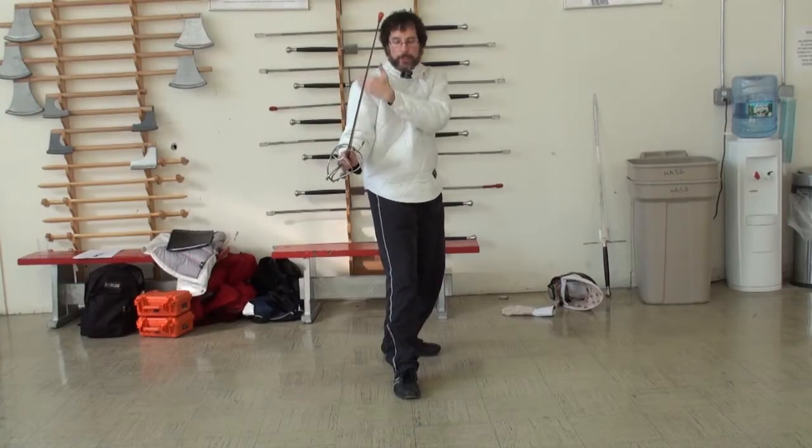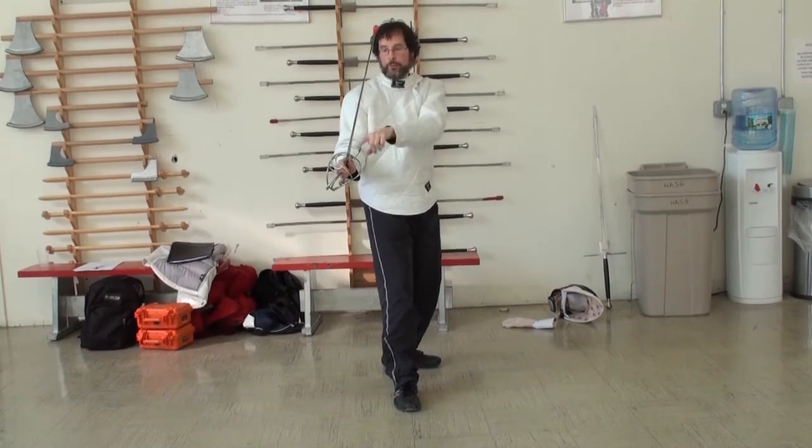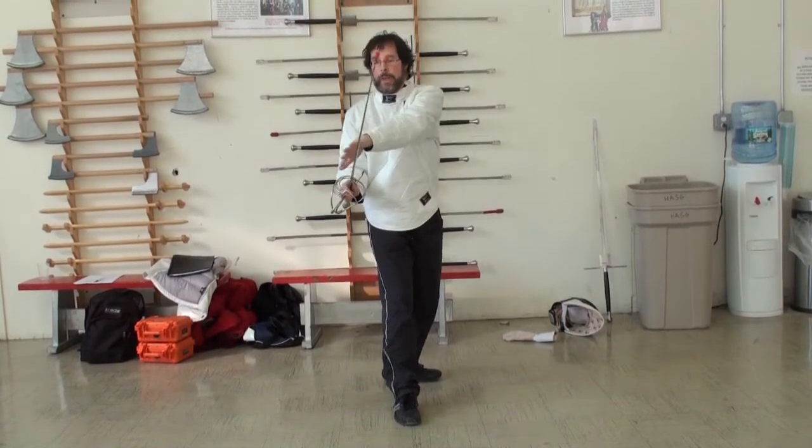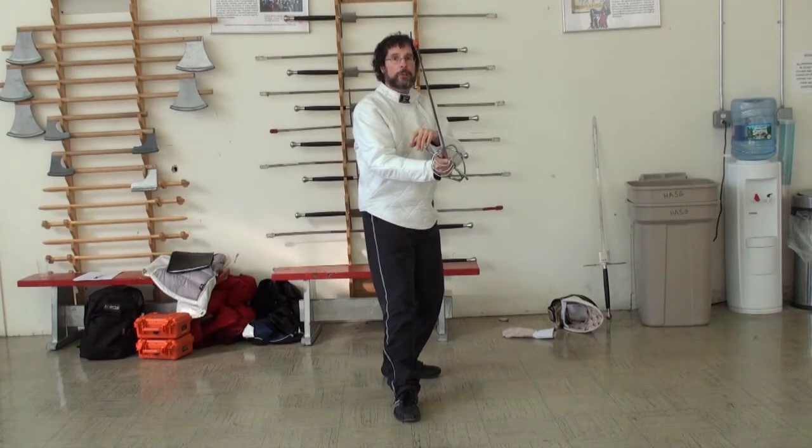You can guard either the right or left side of the body. When guarding the right, the sword is held to the right so the opponent has no target on that side. To guard the left side, the sword is simply moved to the other side, keeping the point in the middle.